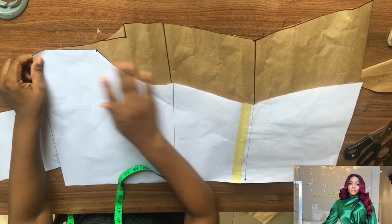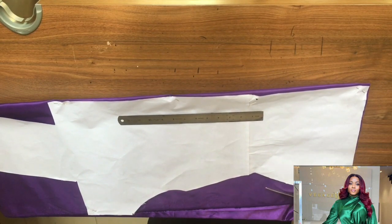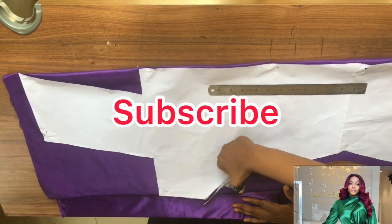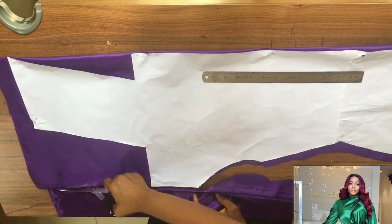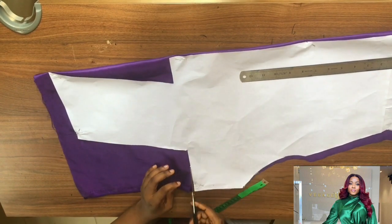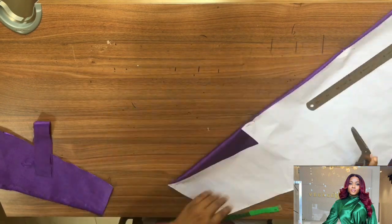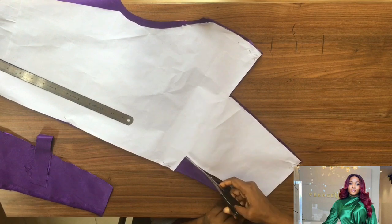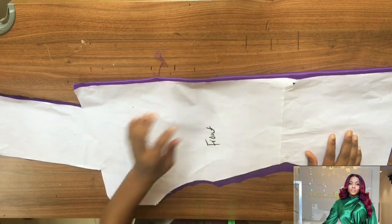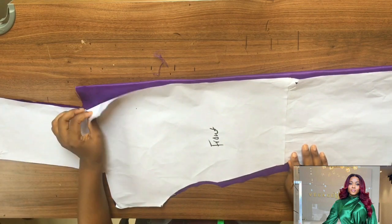So you see the back and the front now all laid out. I placed them on my fabric — the front bodice is cut on fold, and I added one inch allowance on the side seam. I'm cutting it exactly how I cut my pattern, following the shape of my pattern paper. Let me remove the pins and open it up so you can see what our fabric looks like.